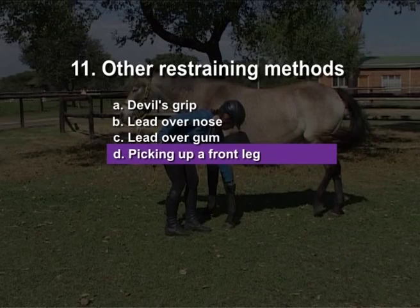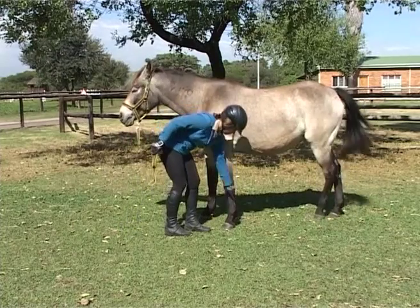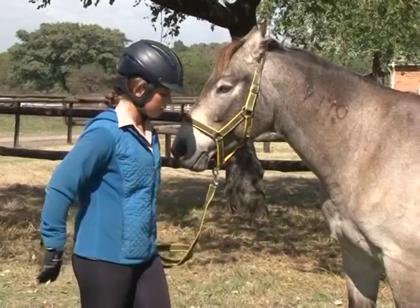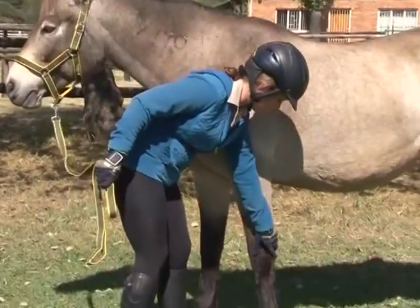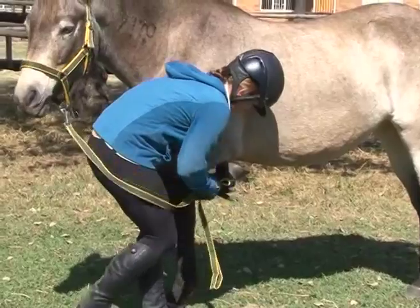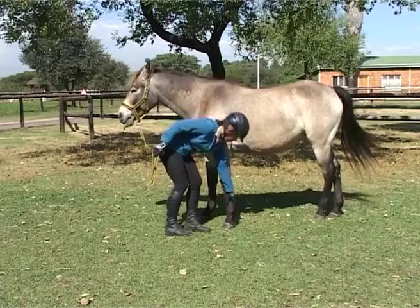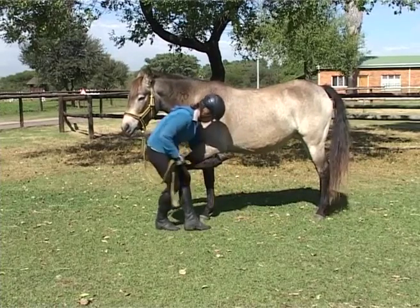Picking up a front leg. Pick up the forelimb on the same side if you want to work on a hind limb. Pick up the forelimb on the opposite side if you work on the forelimb. For maximum effectivity the forelimb must be in complete flexion. Be careful — if the horse is using you as a crutch you have very little control. Look carefully at the position of the handler whilst holding the leg.